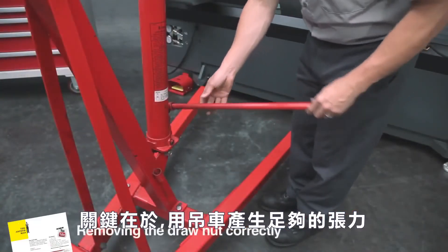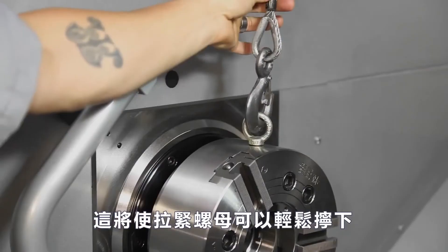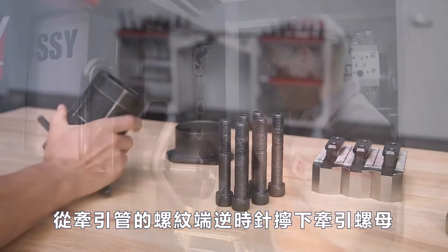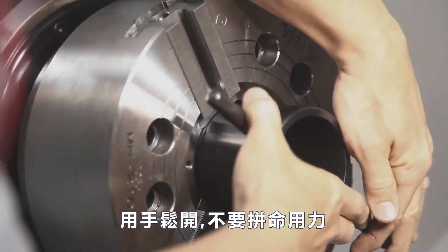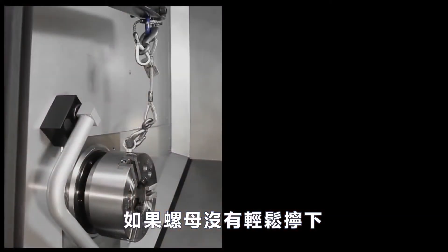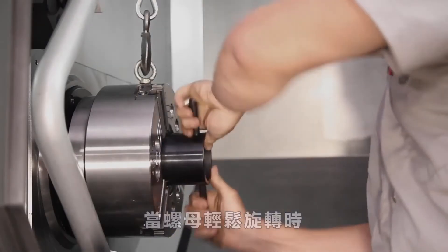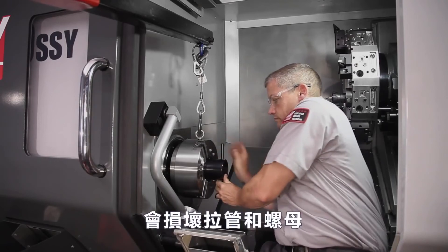The key is to generate enough tension with the hoist to suspend the weight of the chuck body so it is not bearing down or pulling up on the draw tube. This will allow the draw nut to unscrew easily and pull away from the threads without risking damage. Remove the six chuck mounting screws and set aside. With suitable tension lifting the chuck body, Andrew unscrews the draw nut counterclockwise from the threaded end of the draw tube. The nut should loosen by hand. If the nut is especially tight, do not force it. If the nut is not unscrewing easily, it means the hoist is either exerting too little tension or too much tension. Adjust the hoist until the nut rotates by hand — when the nut rotates easily, this is your indication the chuck is suspended at the correct height. Attempting to unscrew the nut while it is bound will damage the draw tube and draw nut.